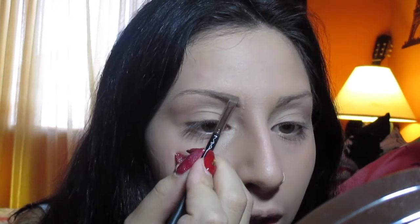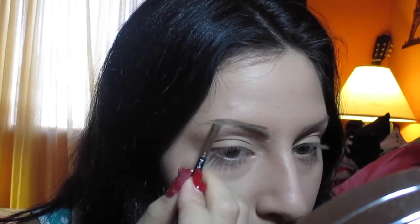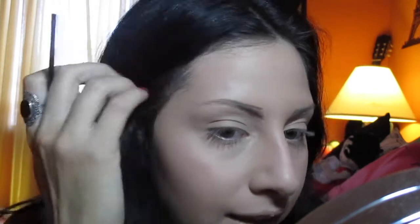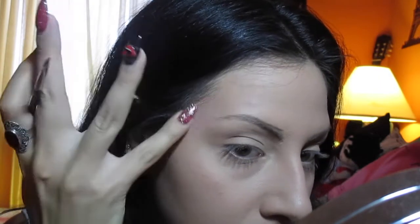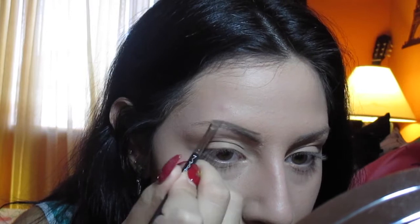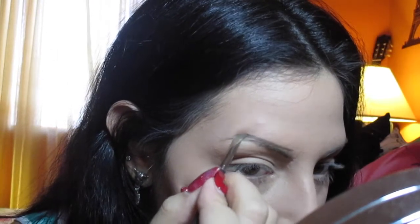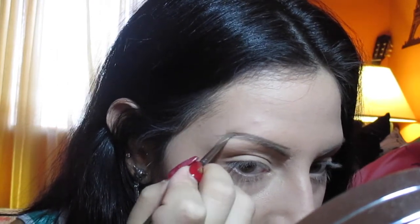Then I go from the top and I just create my line, following my natural eyebrow shape. I don't fake it or draw it more extended or thicker — I just follow my natural eyebrow shape. I like to have a little arch on my eyebrows, so I just go ahead and extend it a bit on the top and go down with it.